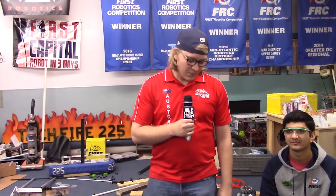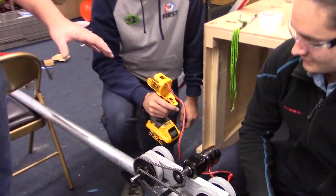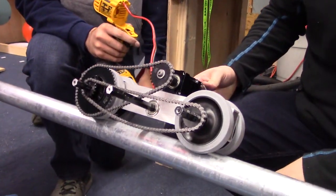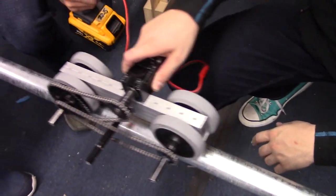I'm Lucas Anderson here with FIRST Team Capital RI3D with our level adjuster for the climber. For this mechanism, we wanted to make sure we could adjust ourselves on the pole once we have climbed, so that we can get the level points.